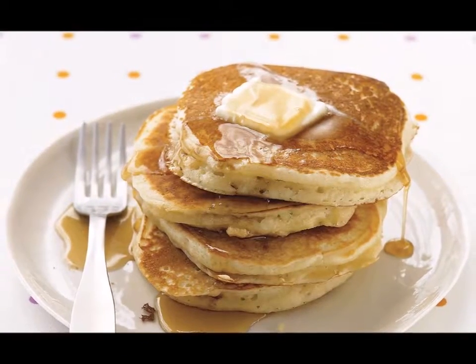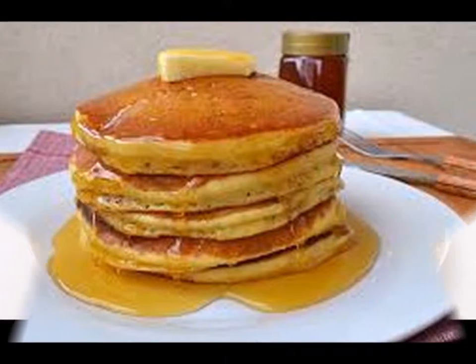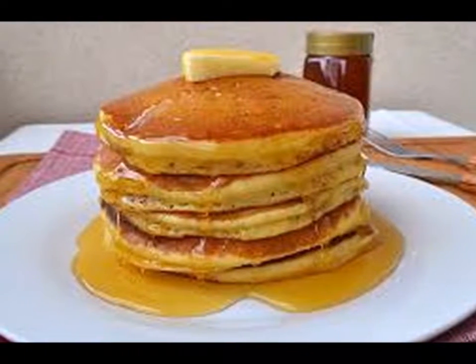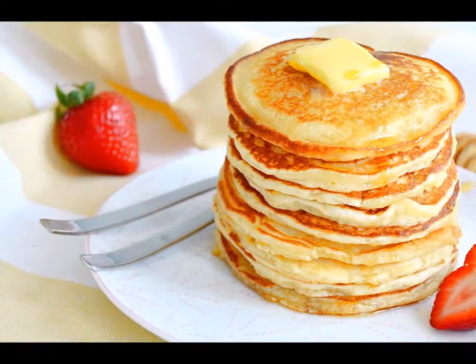Step three — in a small bowl, take the dry ingredients — flour, sugar, baking powder, and salt — and mix them all together. Set aside for the meantime.